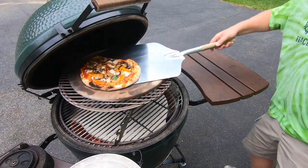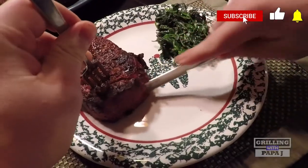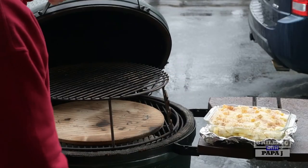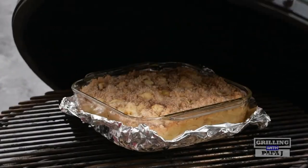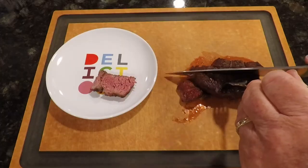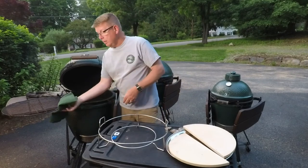Those are the tools I find invaluable for cooking on the Big Green Egg. Please let me know what you use — you might have a different setup or a key tool I haven't mentioned. Remember to subscribe to my channel; I'm trying to hit a thousand subscribers. At the time of this recording I'm at about 630, and I'm really honored every time someone subscribes. My kids can't believe I have over 600 subscribers. Thanks for watching — check out my other videos on Growing with Papa J on YouTube, and have a great day.